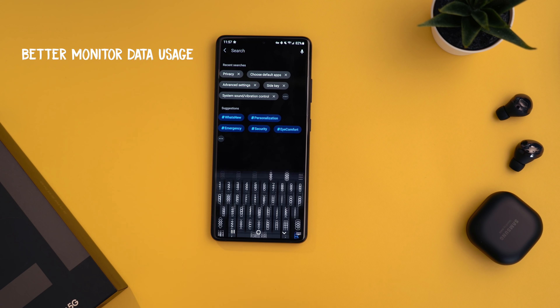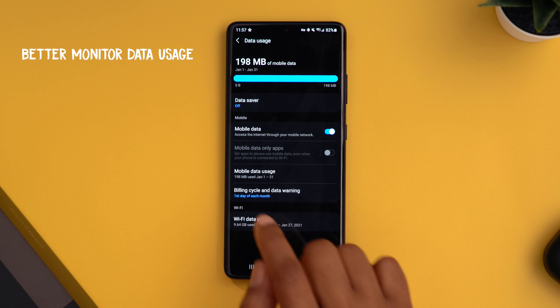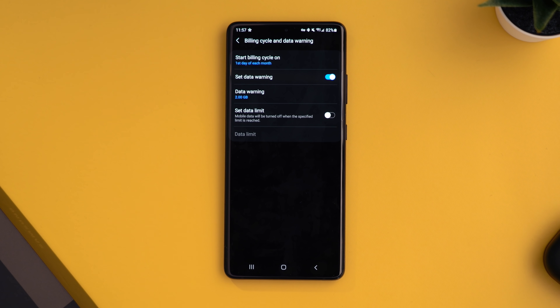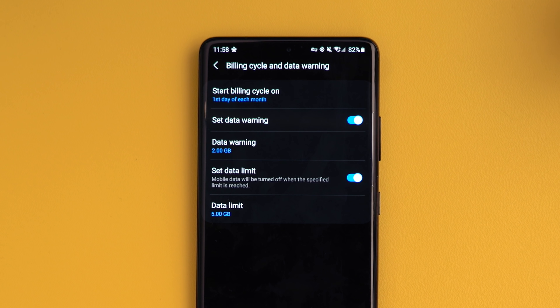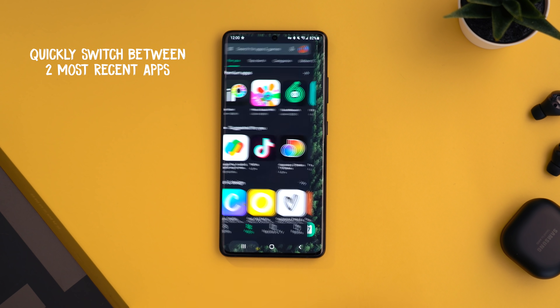For those with limited data, you can better monitor data usage by heading into settings and searching for 'mobile data.' Tap mobile data under data usage, navigate to 'billing cycle and data warning,' match it to when your billing cycle starts, then turn on 'set data warning' to be notified when you approach a data cap — for example, set a warning at 4GB on a 5GB plan. You can also set an actual data limit so mobile data turns off automatically when hit. Additionally, you can toggle between your two most recently used apps by double tapping the multitask switcher button.